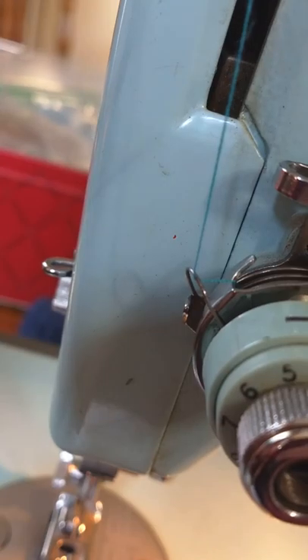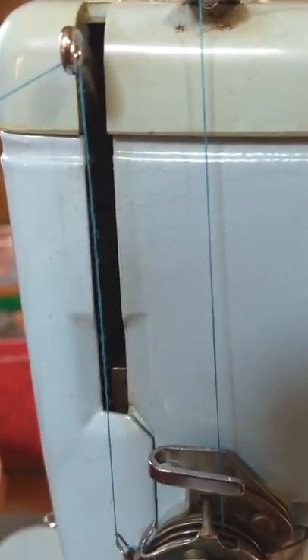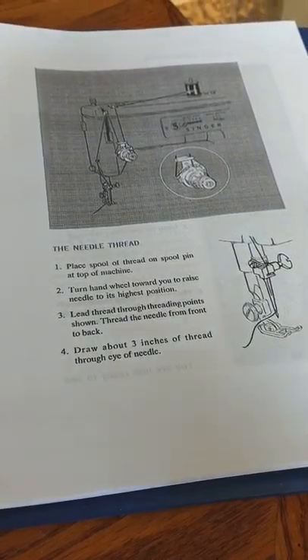Then you bring it up and thread it through this hole right here, which goes right to left — just like that. I printed a manual for you, so there is a threading diagram. I need to clean that out a little bit — there is a threading diagram, here's how to wind a bobbin, and a diagram for how to thread the machine, which is extremely helpful.